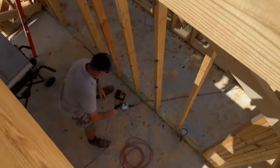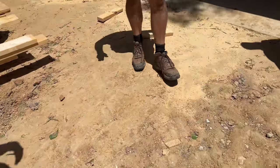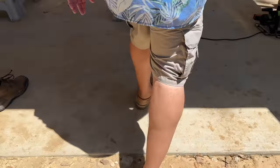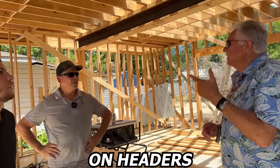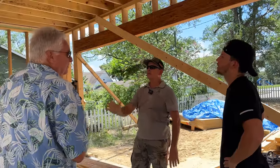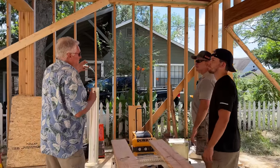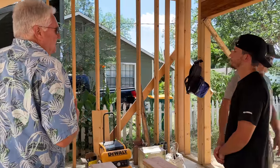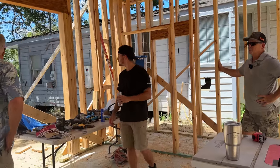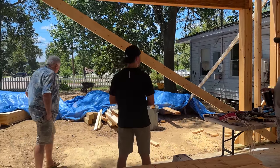We had a surprise visit from our building inspector and it was great. He's a super friendly guy who saw we were about to frame our second story, so he wanted to come by and give us a few tips. He mentioned: leave outside corners open so you can insulate them, and if you're building up a header make sure you insulate the middle with foam. He also noted fire blocking — walls up to ten feet are fine; if it exceeds ten feet, you need iron rock. He said we're doing a great job.